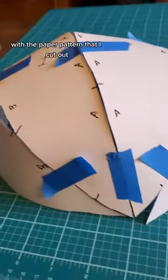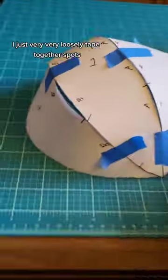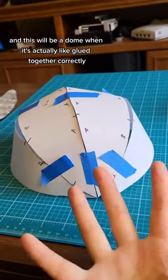With the paper pattern I cut out, I very loosely taped together spots and assembled it just to see if it would actually work. This will be a dome when it's actually glued together correctly, and it'll be more curved with tension and stuff.